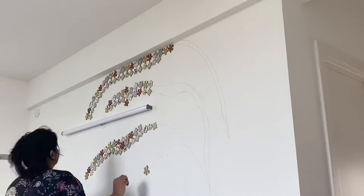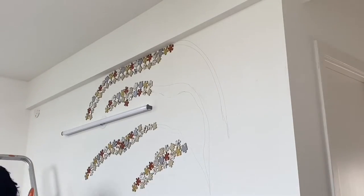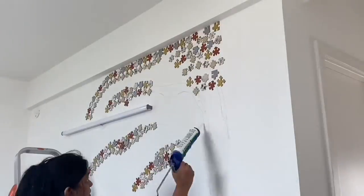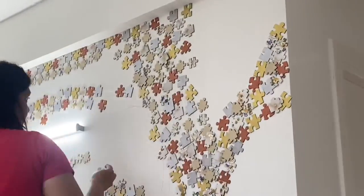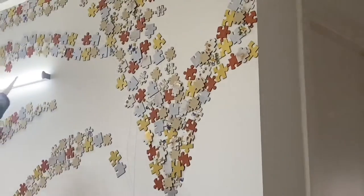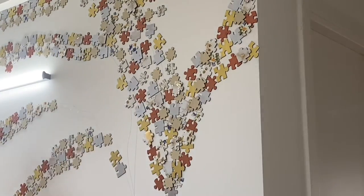I got these pieces custom made by Googly Eyes, and I'm very thankful to Swetel for doing this for us. We got it done before we even shifted here. But in case you have puzzle sets, or your kids' puzzles, or puzzles you don't play anymore, you can use those as well.